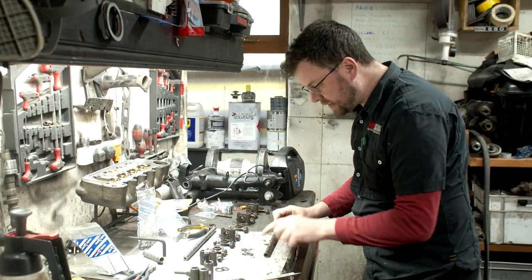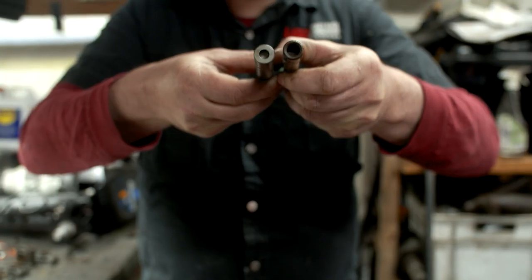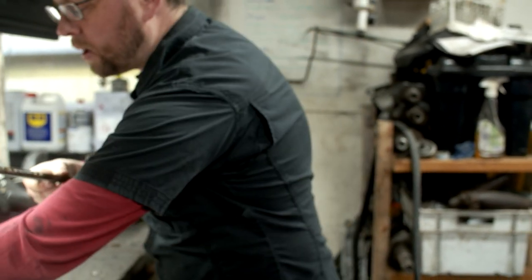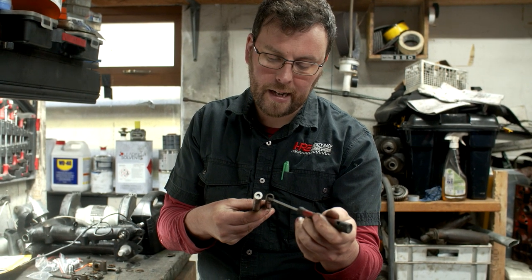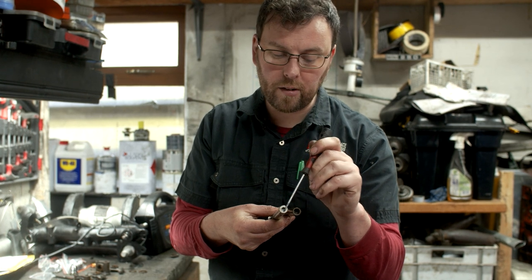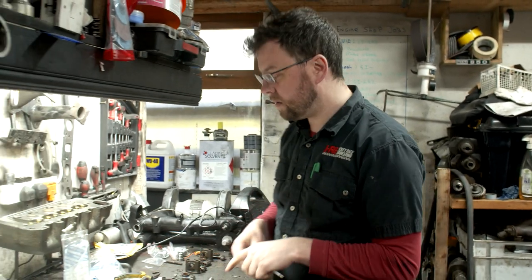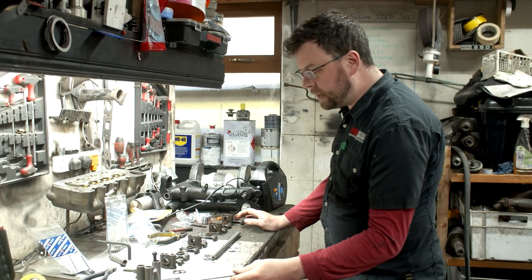Let me show you the difference between the original rocker post and our rocker post. The original has a very thin wall whereas ours has a big, heavy wall — a huge difference in strength. One thing to note: these early rocker posts used a threaded bung inside, which is a lovely bit of engineering. On ours we have a hot-rolled pin pressed in and retained by a circlip, so there's no way it can come out. The newer aftermarket ones you'll see don't have that threaded bung — they just have a brass bung pressed in, like a frost plug.